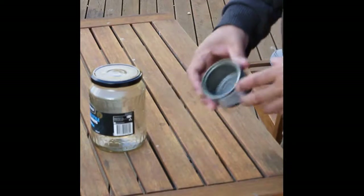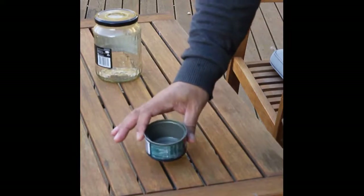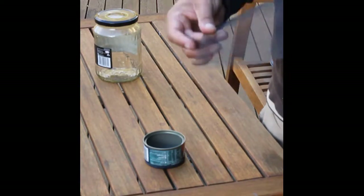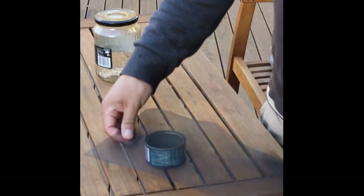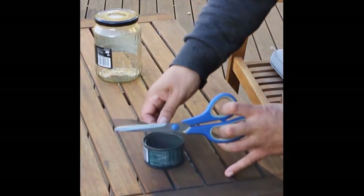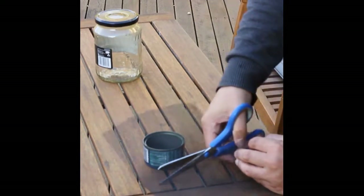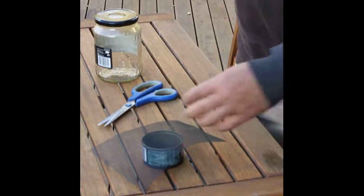Once we've gotten rid of the tuna from the tin, you need to get some fly wire. I would suggest rather than getting metal fly wire, get the acrylic stuff. Just lay it over like that so it's just enough to cover it. You can get this fly wire from Bunnings or any sort of hardware shop.